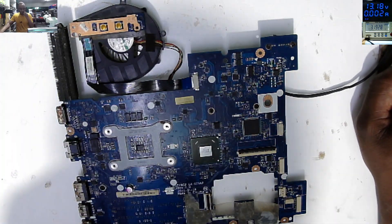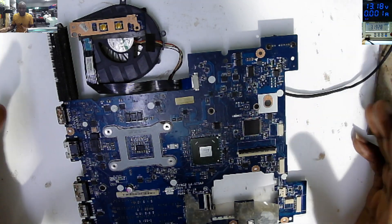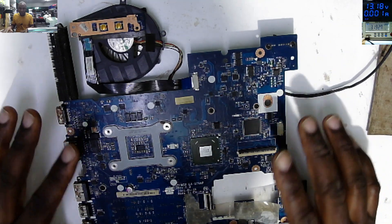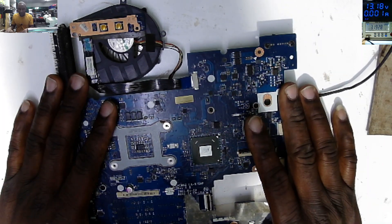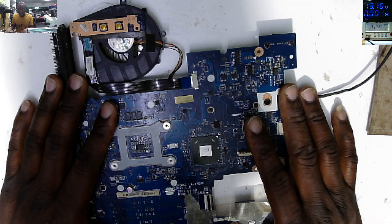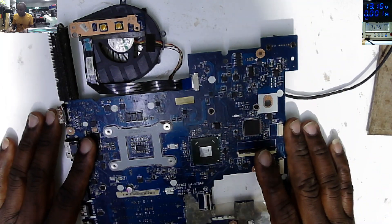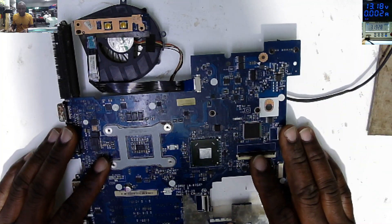Hello guys, welcome to my channel BST African Electronic Surgery. On a Tuesday we have this job coming from another computer shop - it's the motherboard for a Lenovo G570. It came like this; they said it's not turning on, no power, no sign of life. So let's try to fix this board.